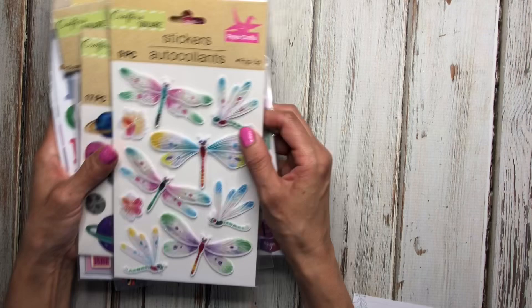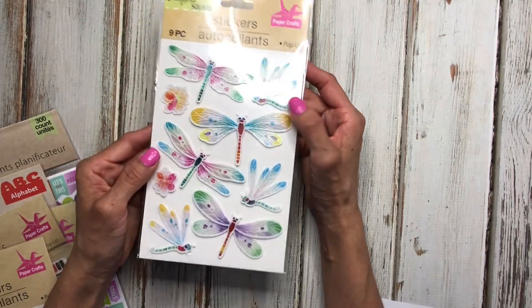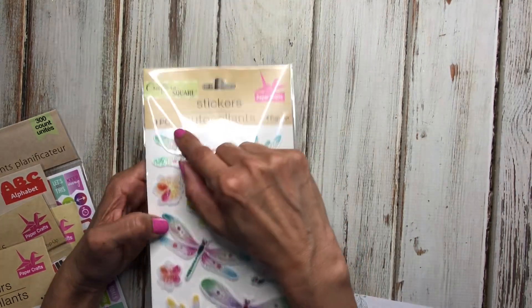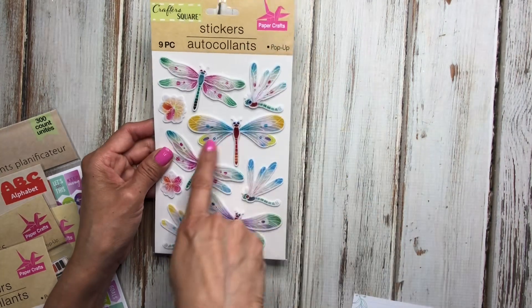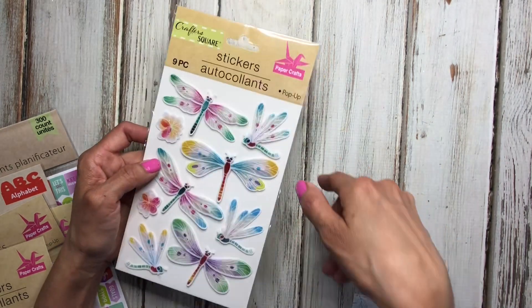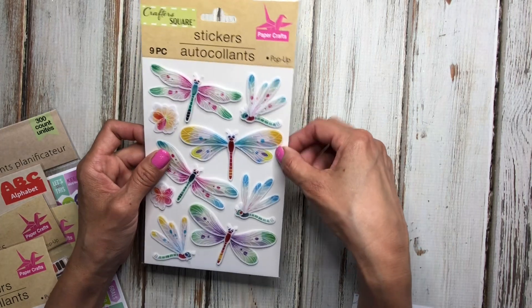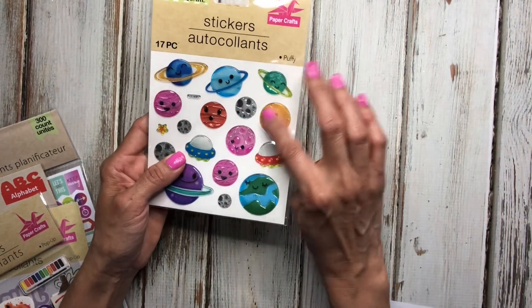I also have some pop-up stickers. I used pop-ups in a spread and shared that here before. These are a different brand, so I'm hoping they work just as well. They are dragonflies — look at the beautiful colors on them.